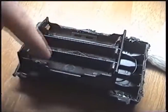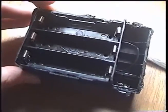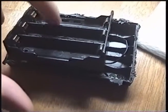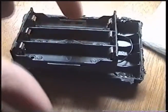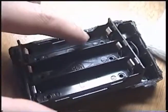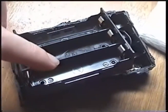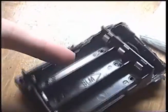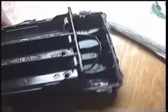This is a three-cell 18650 holder I bought on eBay for like 99 cents. What's neat about these holders is they do not come with the cell bays pre-connected — you can wire them any way you like. You can wire them in series as normal, or you can wire them all in parallel if you wanted, like three cells in parallel, which is great.